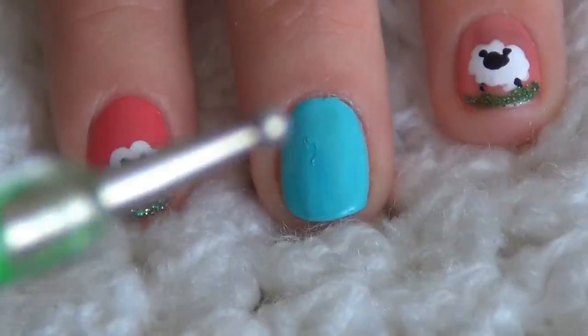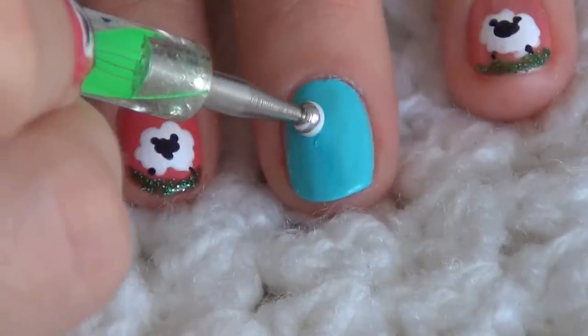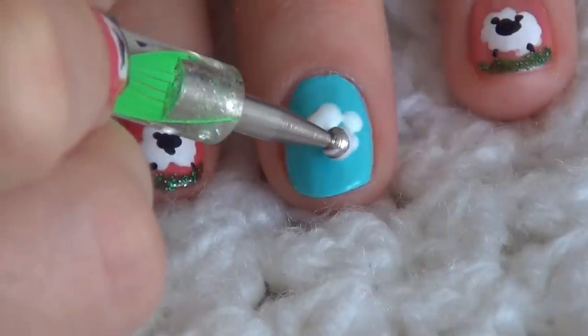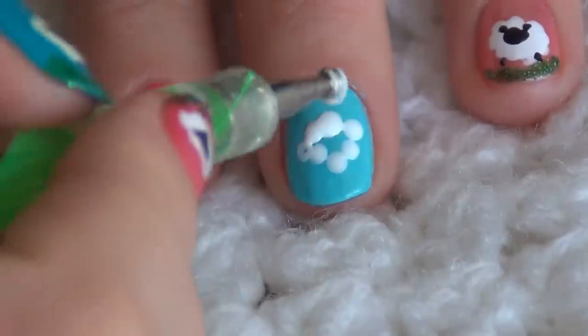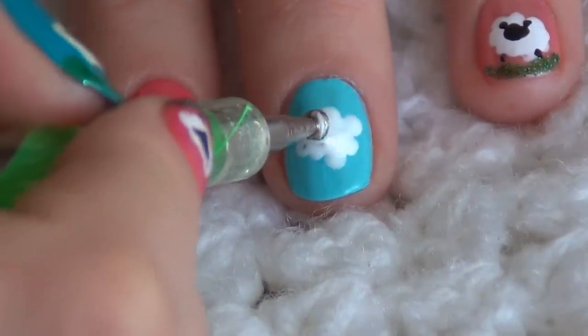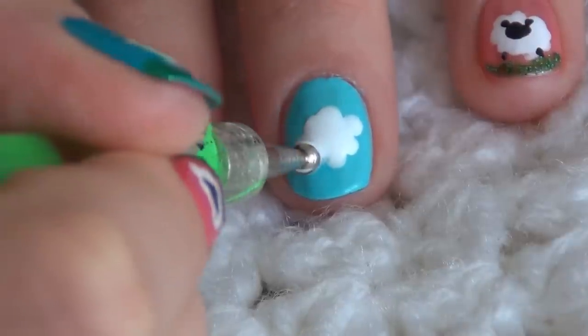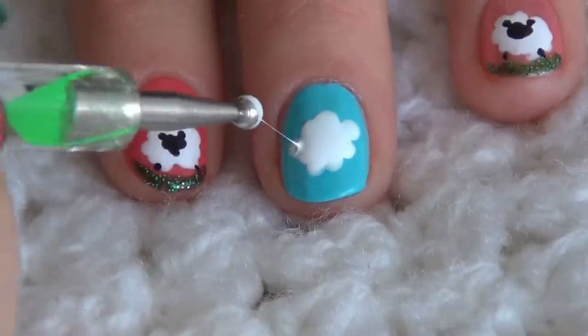To draw the sheep I will be using my dotting tool — the biggest dotting tool — to form the body of the sheep. Just do it like this, putting dots all over your nail so it forms the shape of a cloud, and then fill everything inside so it's white and nice.